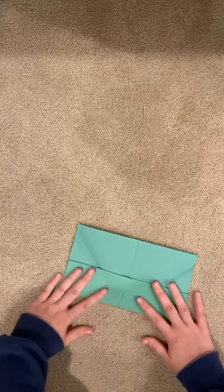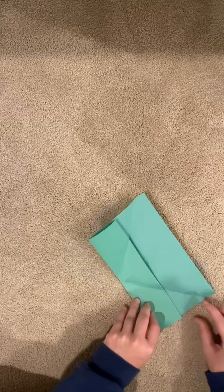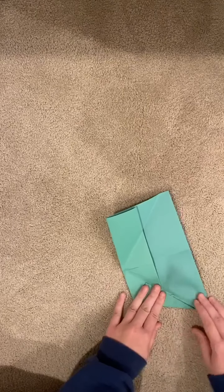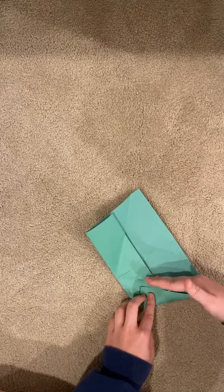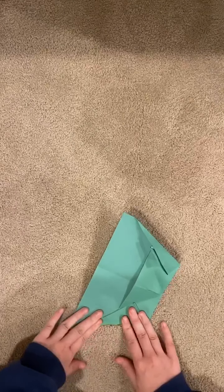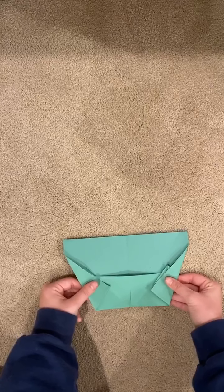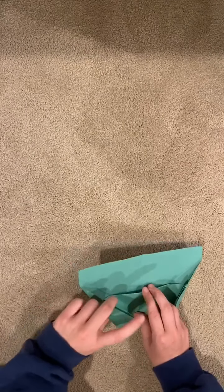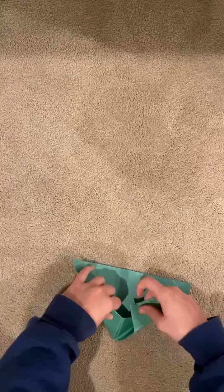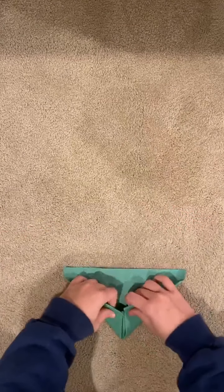But from there you're going to open it back up and bring in this corner from where it's creased, bringing it in so this edge lines up with this line. Do that on both sides — bring it in like this and line it up with that line and crease it. As shown, it should look something like this, kind of like a trapezoid. From there you're going to bring this corner and tuck it into this inside triangle — so it should look like that, a little pocket. You're tucking it in — easy, easy.